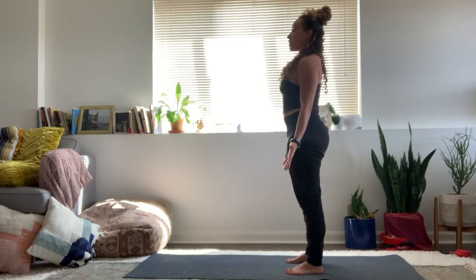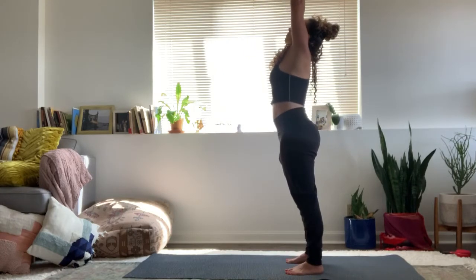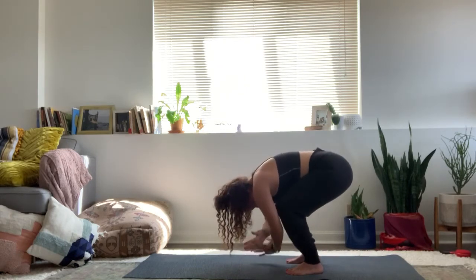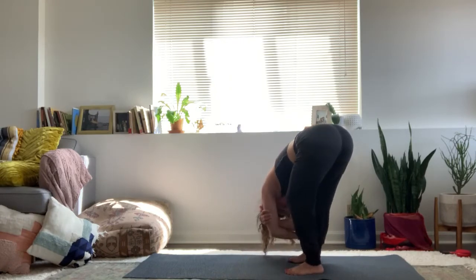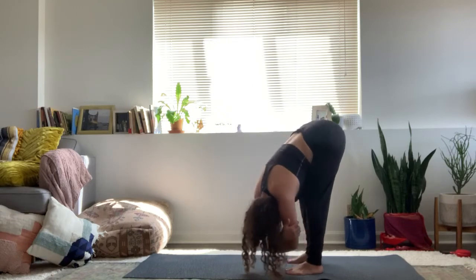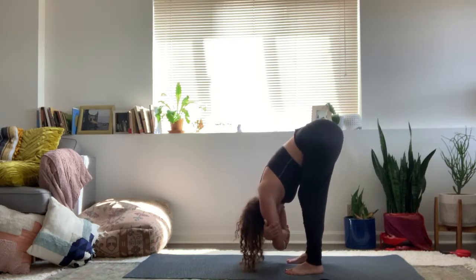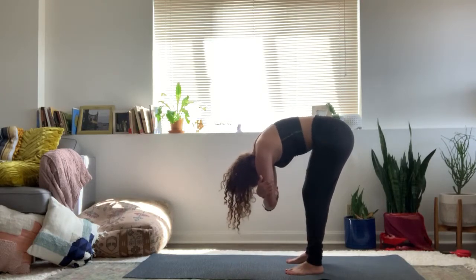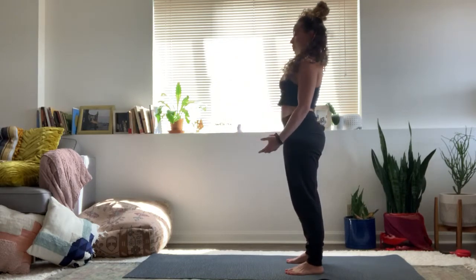Feel all corners of the feet, ground down. And then inhale, sweep the arms up overhead. Exhale, forward fold. Good. Keep your knees bent, grab your opposite elbows and let the body sway side to side. Bend the knees, belly resting on the tops of the thighs. Come to stillness, keeping the knees bent and the chin tucked. Roll up slowly, one vertebrae at a time, until you're all the way up to standing. Arms by the sides.